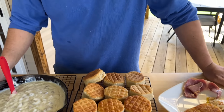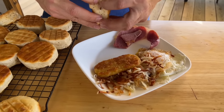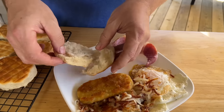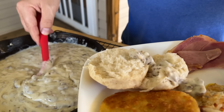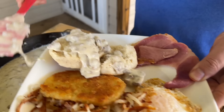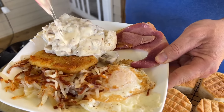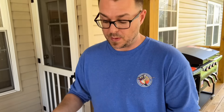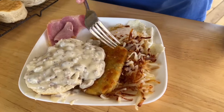There you go — biscuits and gravy, super easy. I love the idea of that lid; it just creates a whole different cooking experience. You guys can see what I've got going on here: fluffy biscuits. Pile that gravy on as much as you want. Enjoy that Tennessee Pride sausage — if you haven't tried it, somebody said they got it online so you know they're shipping everything. Got my country ham, got my over-easy eggs, got my hash browns that we just cooked earlier.